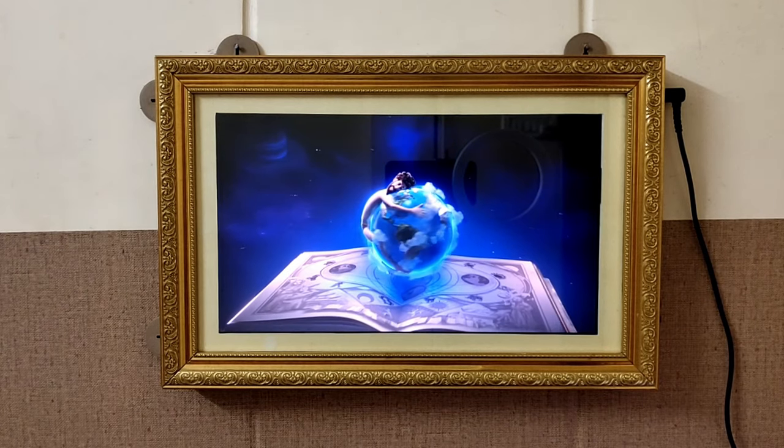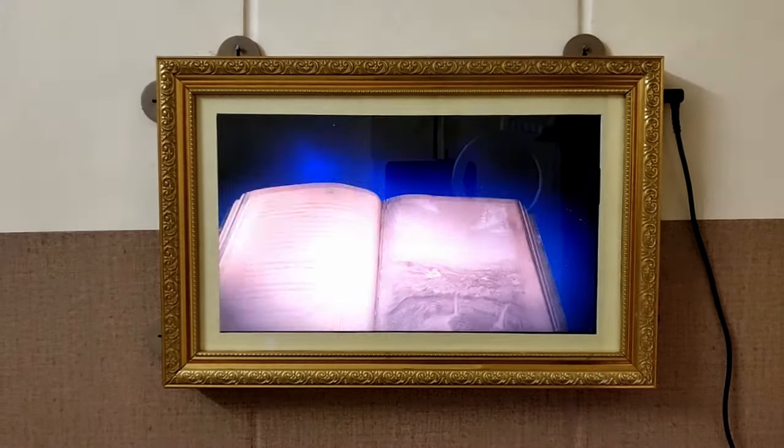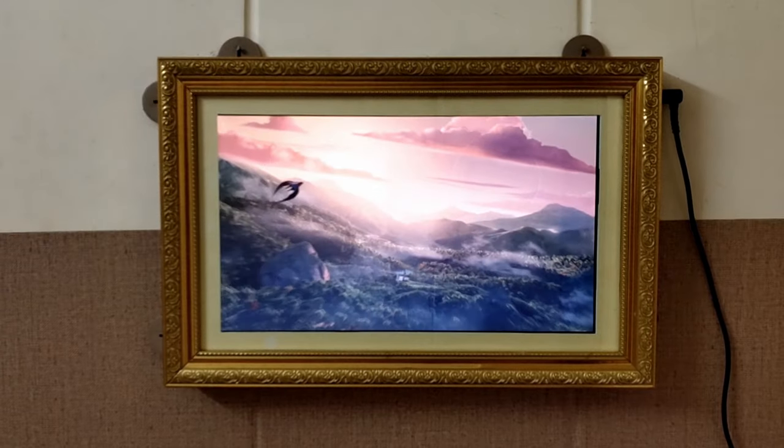Hello everyone, I am Mukesh. In this video we are going to see how I made this moving portrait from Harry Potter.